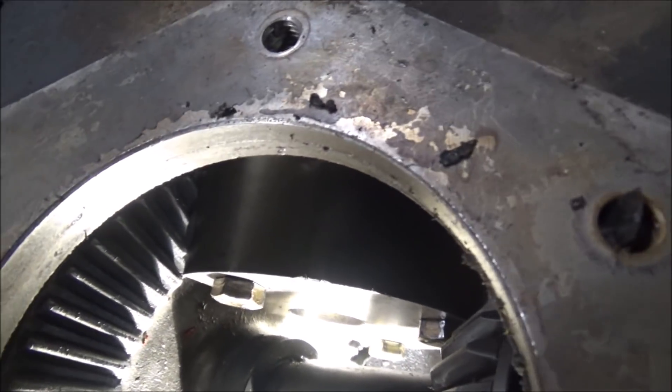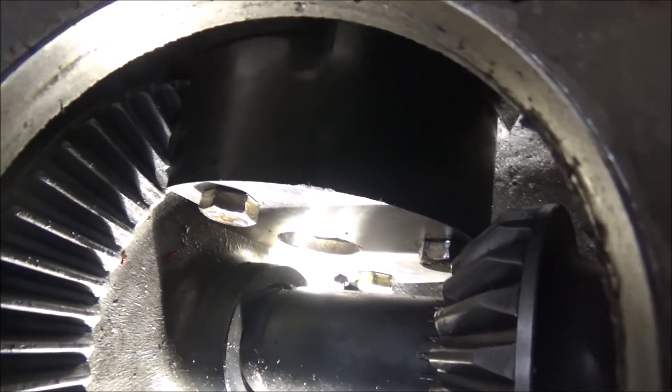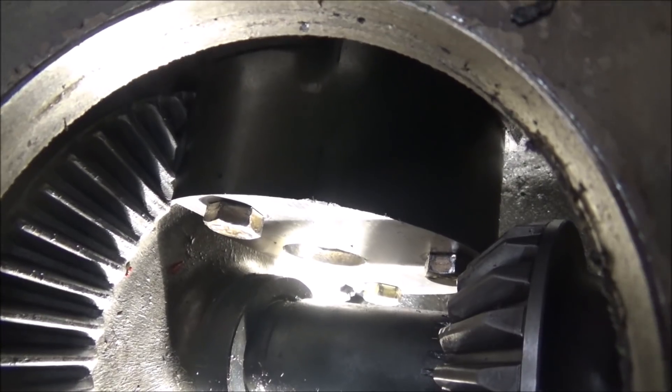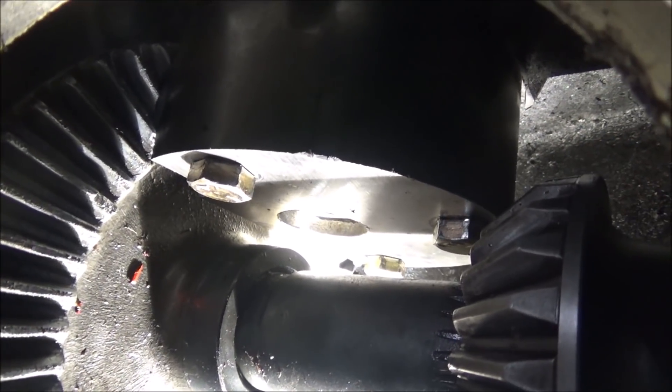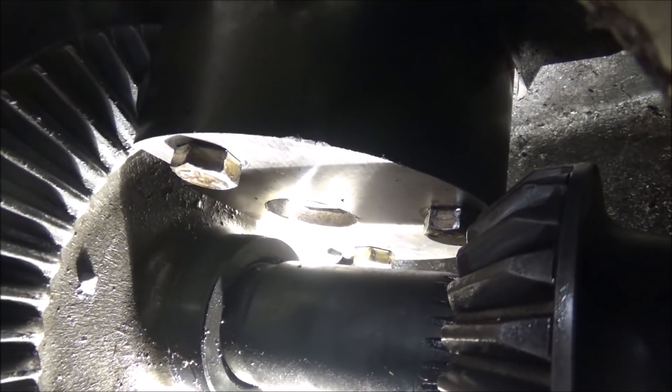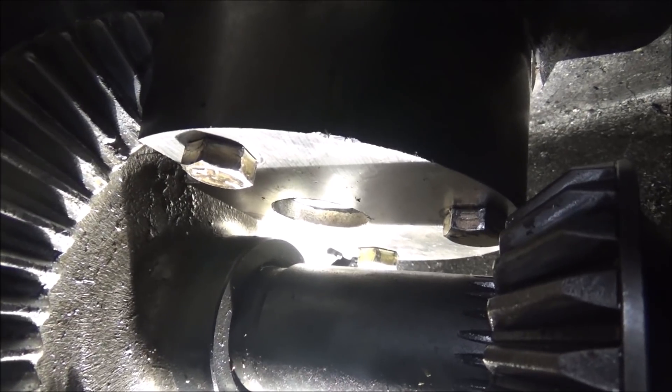The way I cut that V-notch in there, it should kind of act like a pump, where the gear teeth act like propeller blades and drag the oil through there and pump it around and spit it back out. So I think it'll be just fine.